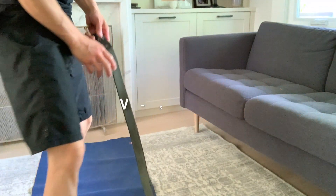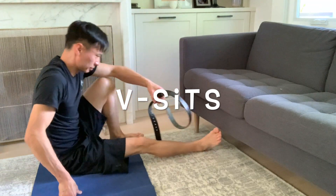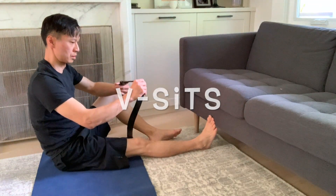This is a great mobility exercise for the hips to help improve what we call the motion of abduction, so that you can move the lower extremities more into the outward direction.